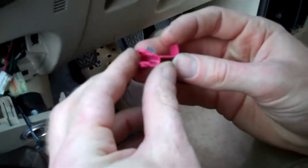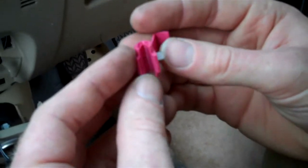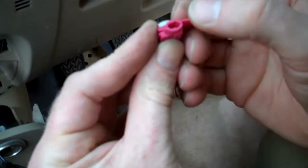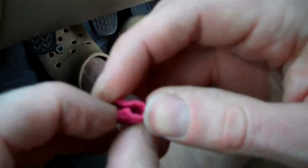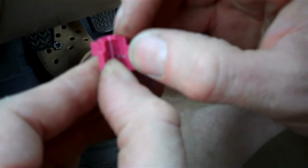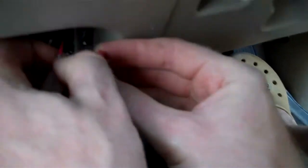We're going to use these scotch block connectors, which will basically crimp into the wire without cutting it. The important thing to know is that there are two channels in here. The channel near the opening mouth is the one that goes straight through, and then the back channel has a stop — so that's the wire that just goes in and terminates. Now I'll explain what I mean.